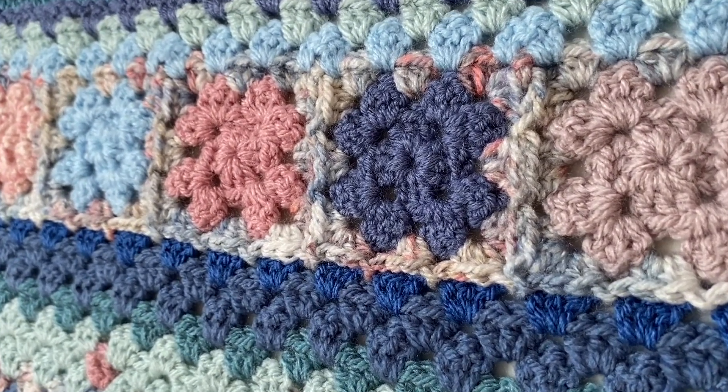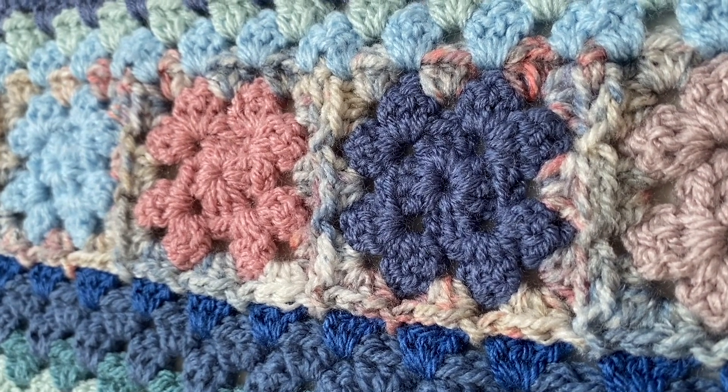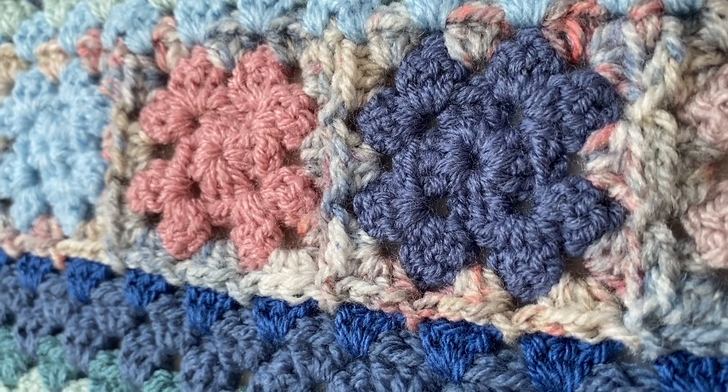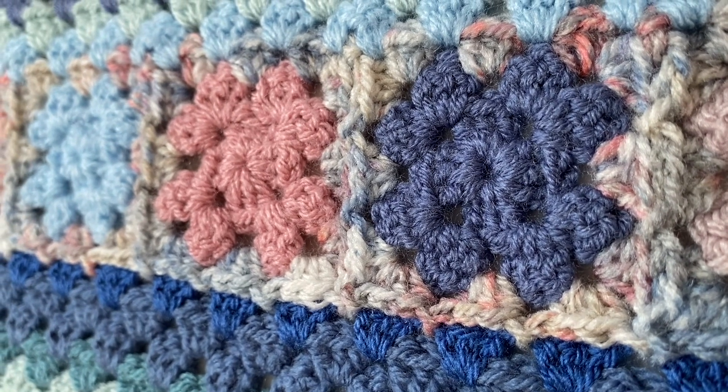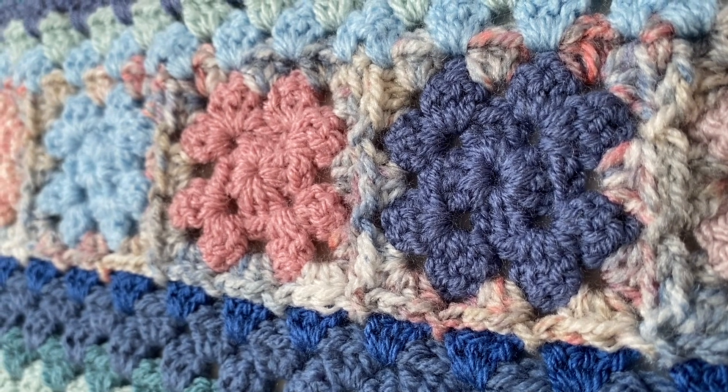So this is section seven. I'm not going to go into any tutorials for these squares because you can look back at section two for this, and also for the continuous join-as-you-go.